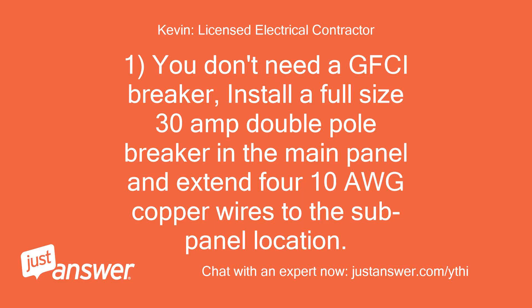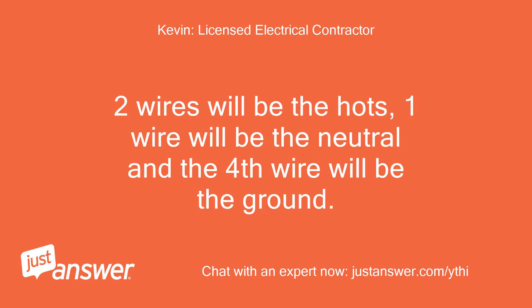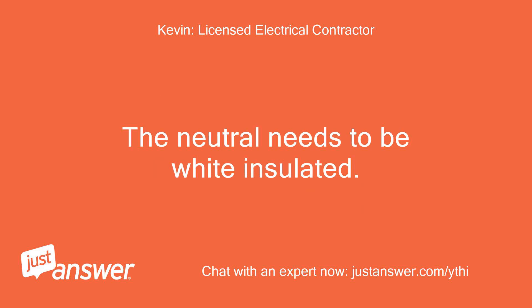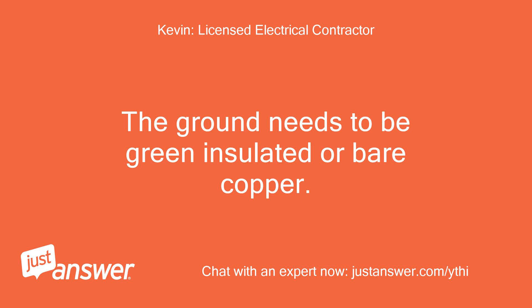You don't need a GFCI breaker. Install a full-size 30A double-pole breaker in the main panel and extend 4x10AWG copper wires to the sub-panel location. Tape the two hots at both ends using black and red electrical tape to identify them. The neutral needs to be white insulated.